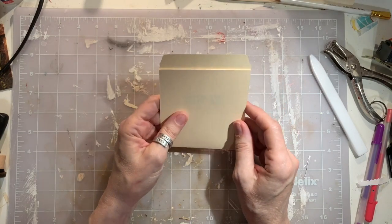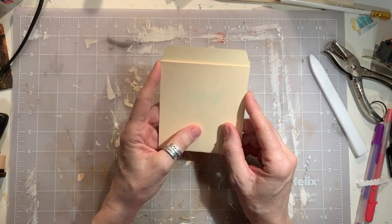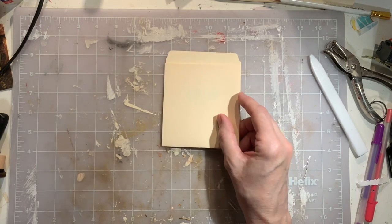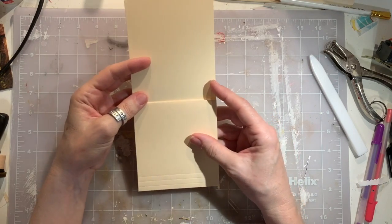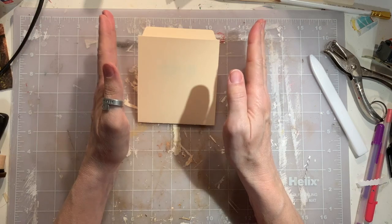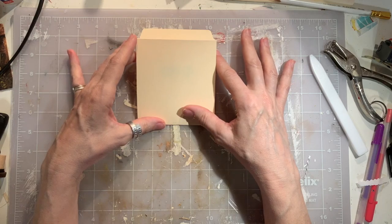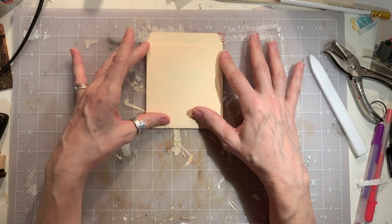So the first thing you want to do is decide what do you want to cover it in — that's always the hardest part. And for this one, with the prototype I used a bunch of different things, but I really like using book pages for some of them. So what we're going to do — I always like to start with the outside. I always say 'always' like I've made a million. No, I've made one anyway.